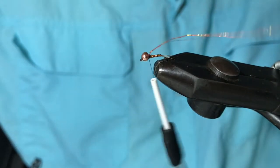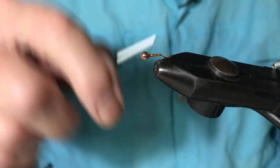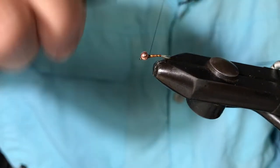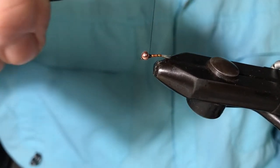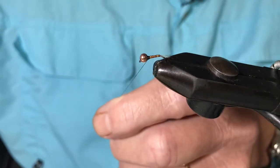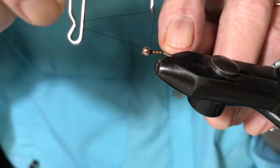I said earlier on about using black thread, and now you'll see why. I'm going to build up a collar which will be a contrast and also the illusion, maybe, of a wing case. It doesn't need to be very big or very wide — it's just to create the illusion. Tie that off.